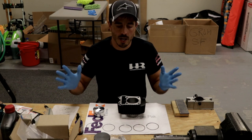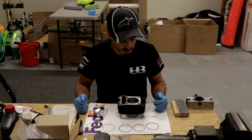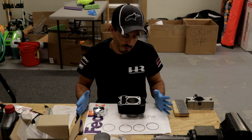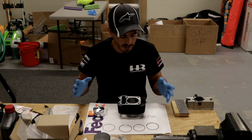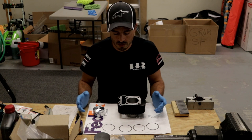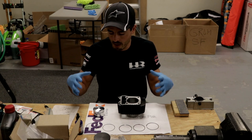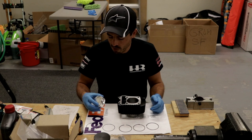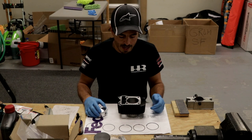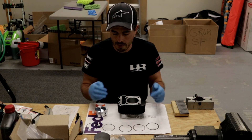What's up guys? We're here again today at Hard Racing and today we're going to be doing cylinder, piston, gap, rings — basically everything involved in assembling a big bore kit, your stock one, or a high compression piston. Just going over all the little things involved: piston gaps, cylinders, rings, gapping them, clocking them, and putting them in.